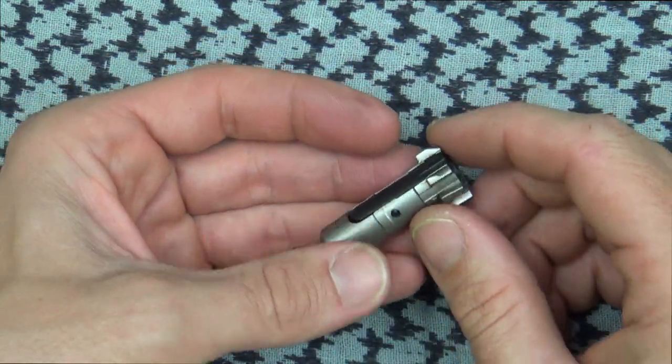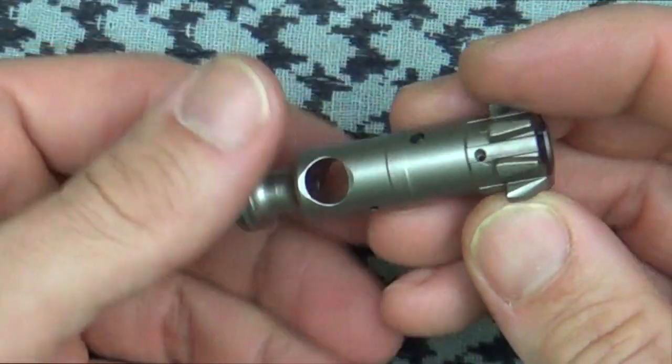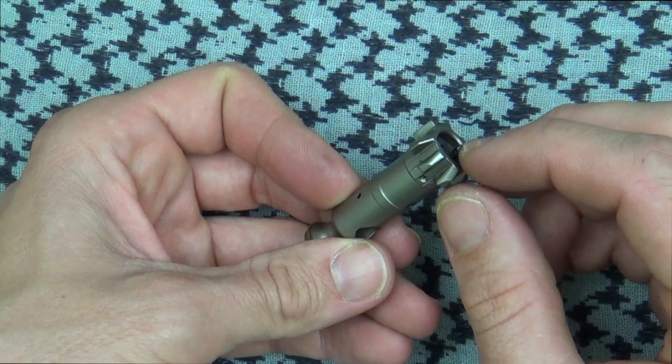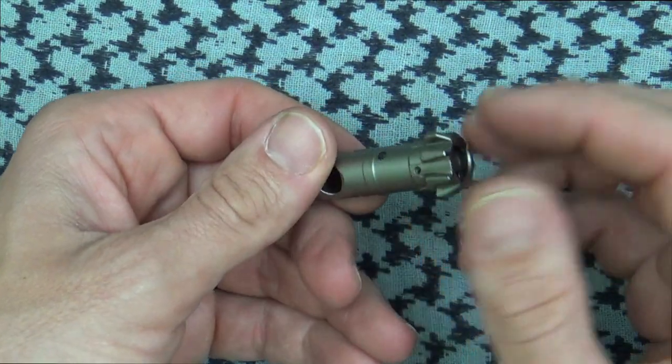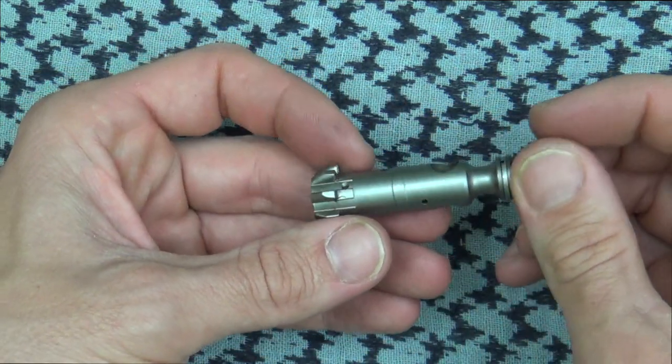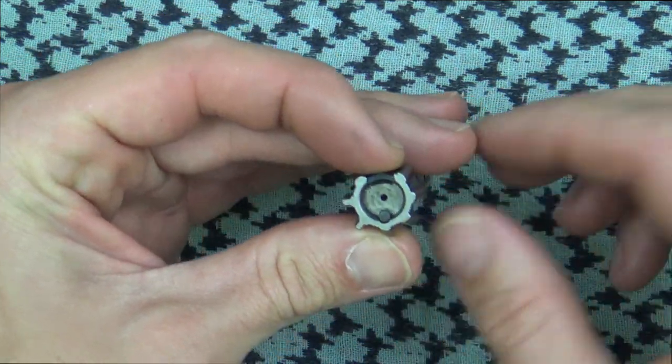Through the magic of video editing we've removed the bolt and stepped inside. We have a close-up shot of it — you can see it is a little bit unique like I mentioned earlier, and we'll go over a few things that make it unique.